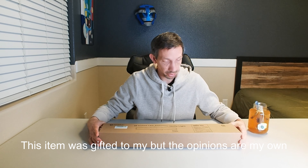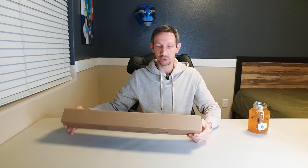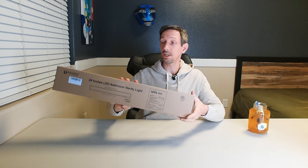Welcome to another video, my friends. Today I'll be unboxing and installing this Novelux 24-inch LED bathroom vanity light.